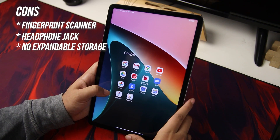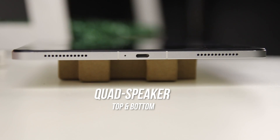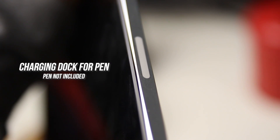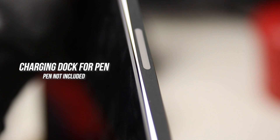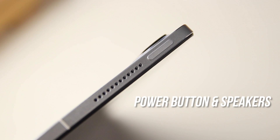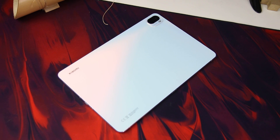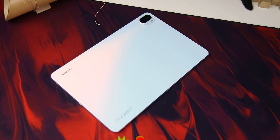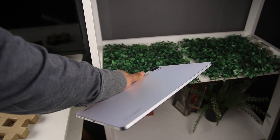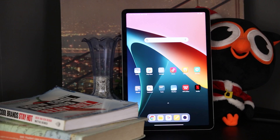Holding the Xiaomi Pad 5 vertically, it has a quad speaker on the top and bottom of the device. On the right we have the charging dock for the pen, though it doesn't come with a pen in the box. On the other side are the keyboard contacts. On the top side is the power button, and on the bottom is the USB-C port along with the main microphone. The headphone jack was likely omitted on purpose to make the body thinner and more appealing, so there is a bit of a trade-off.